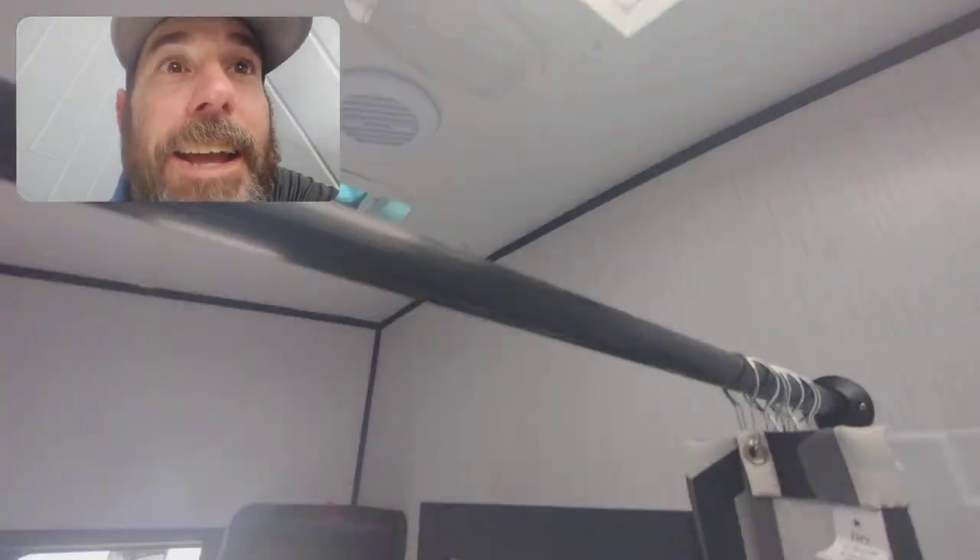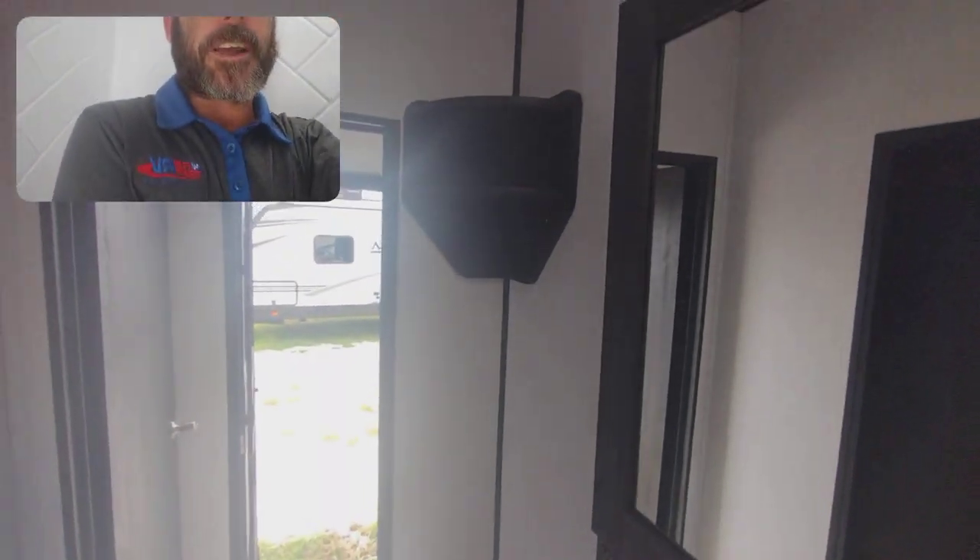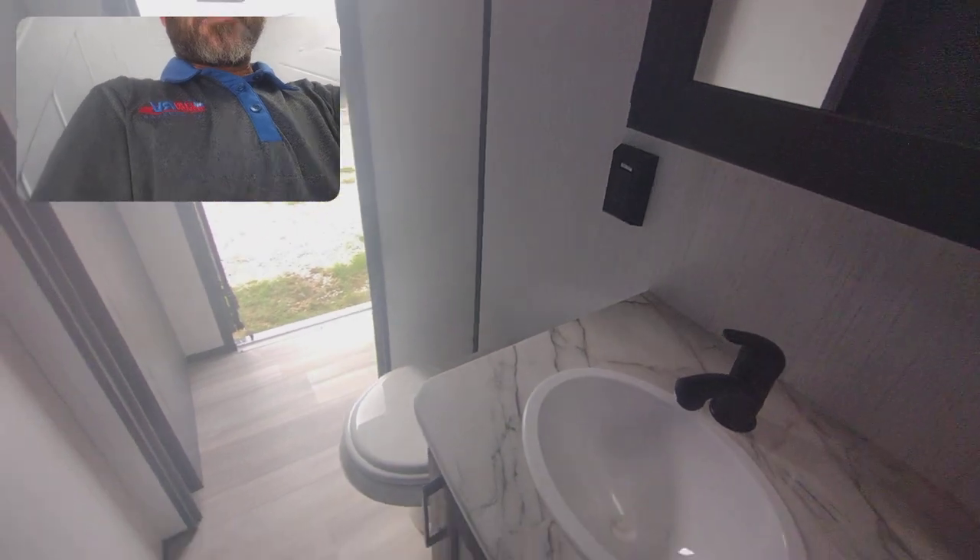Here's your bathroom. Still got a super tall ceiling in here. If I reach all the way up, I can't touch the skylight — that's way up there. Nice little shelves above your toilet.